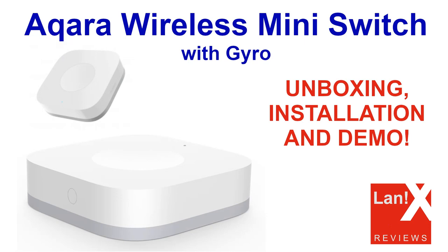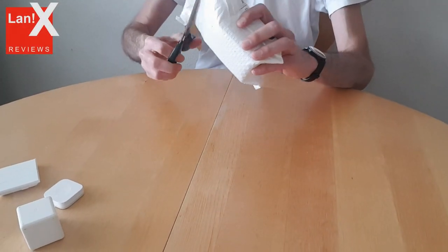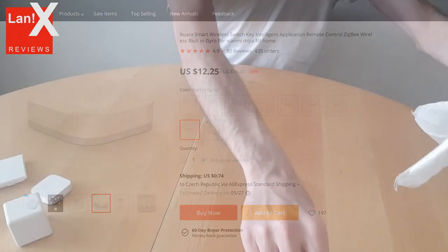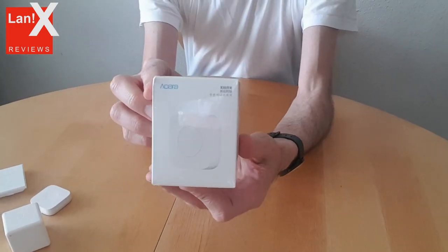Hi there and welcome to my channel. In this video we will take a look at the Karasmart wireless switch with gyro. It is available on AliExpress for around 13 US dollars, and there is also a version without gyro which is like 2 US dollars cheaper.